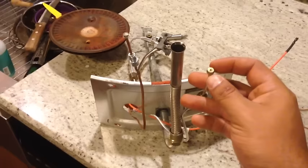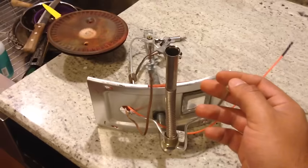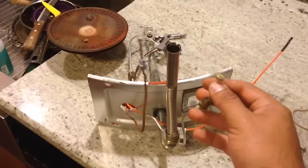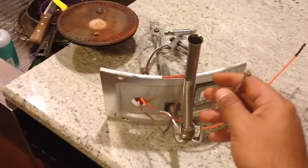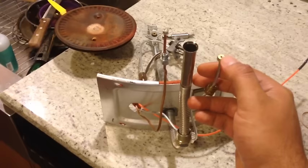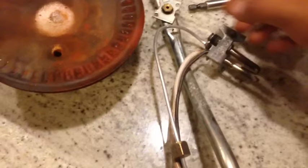There was no gas being delivered to the pilot. So I took this part off the gas valve and tried igniting the pilot — I could immediately hear and smell that gas was coming out of the gas valve. That pointed me toward this gas line here going into the pilot. I tried blowing into this point and it wouldn't allow air through, which told me the gas line was clogged.